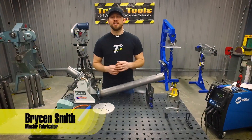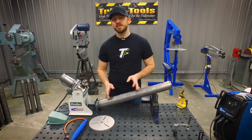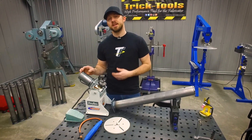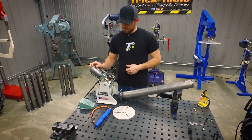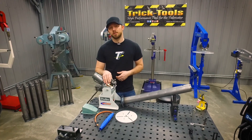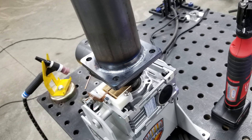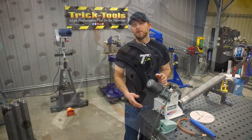Hey, I'm Bryson with Trick Tools and we're back out here in our fab shop. We're working on welding up these masks for our pro line shaping stations, and to help us get that done we're using this welding positioner from our friends at ArcZone. This welding positioner has a 110-pound vertical capacity and a 66-pound horizontal capacity. It's also good for up to 200 amps and uses a solid copper spindle grounding block.